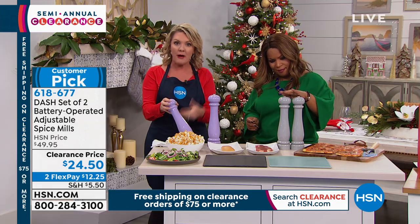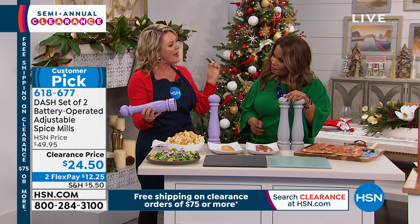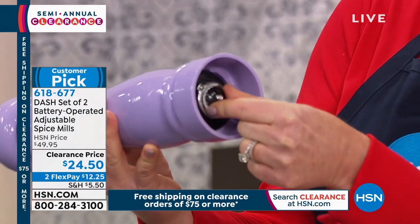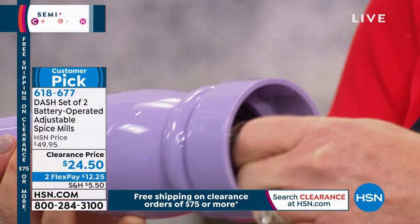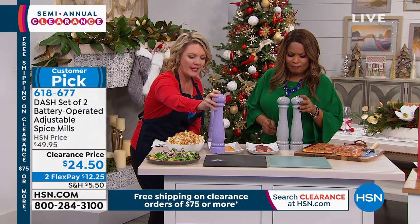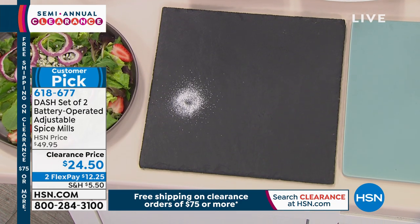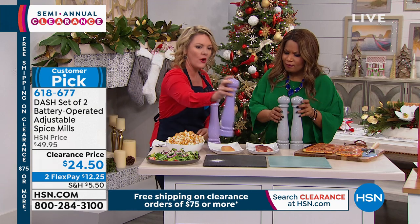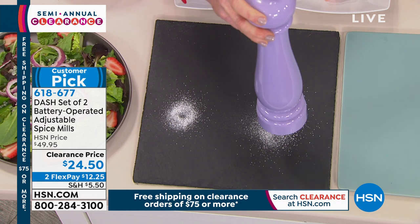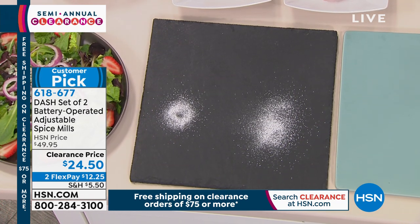The one thing I was worried about when I first saw these from Dash was controlling the size of my grind occasionally. We've got you covered — you pick it up and on the bottom there's a little dial. I can tighten it up real tight, and that gives me fine salt. Then I can make it real loose, and that allows more of the kernel to come through — a coarser style. You can see that I can control the size of the grain.